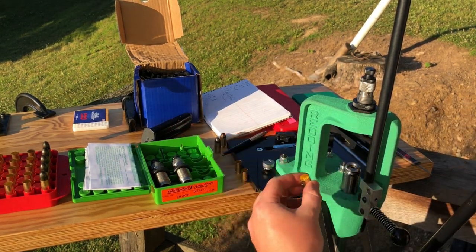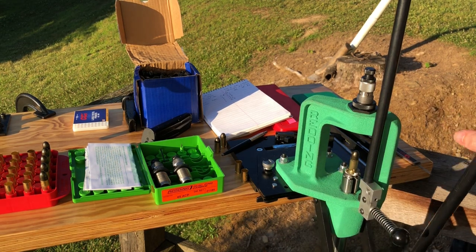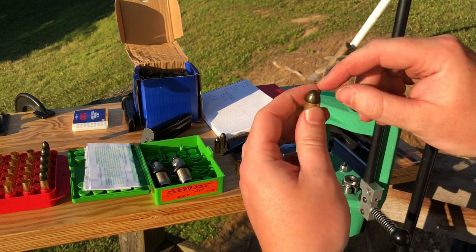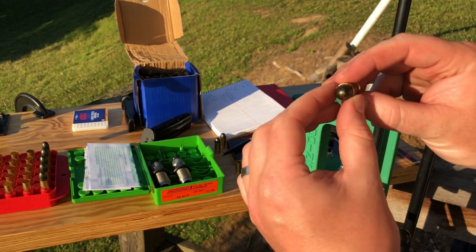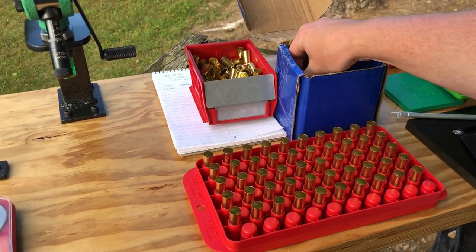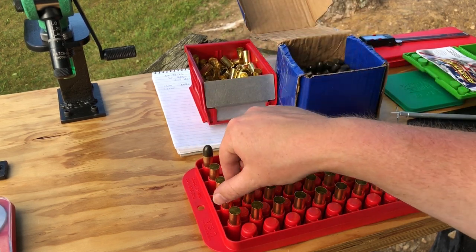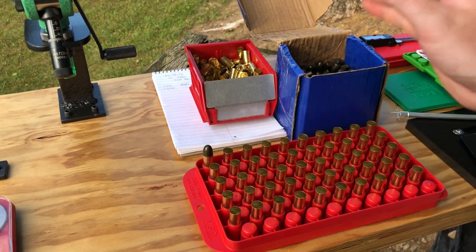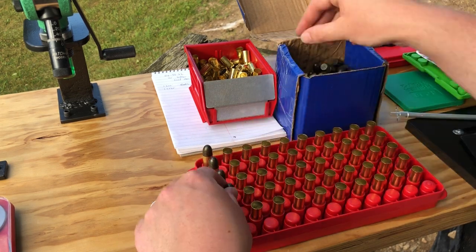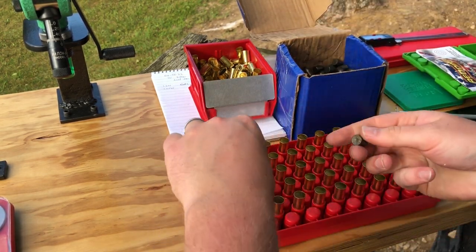Grab another empty case, set that in, grab a projectile, set that on top and line it up. You can see it nicely seated — no shaving of the coating off the projectile, and it's nice and tightly pressed in against that case. When placing projectiles on top, two important things to remember: first, try to get them as square as you can — don't set it in crooked or it will shave the coating off. Second, with ones like this .45, they don't sit very deep in the loading block, so try not to knock the cases over as you set them on top. I'm checking each one as I lay these projectiles on top — these are inspected, good to go.